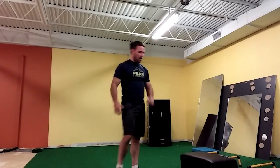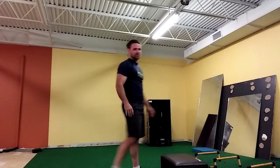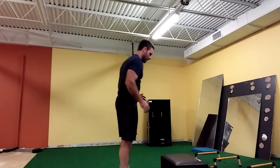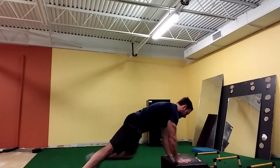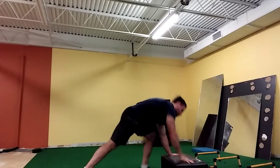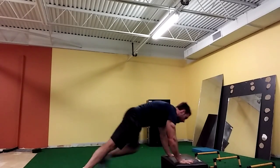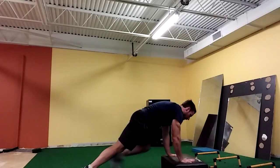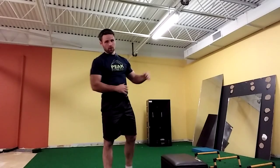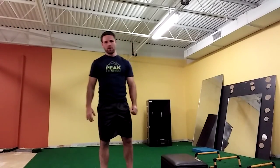If you have knee or lower back problems and jumping is not an option for you, you can simply take the jump out of it. Rather than jumping up and down, all I do is step out and stand up as quickly as I can. Either way is going to work for you. Just keep in mind the goal of the burpee — get your heart rate up, that's it. So don't be a hero.